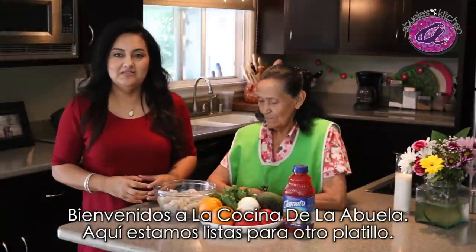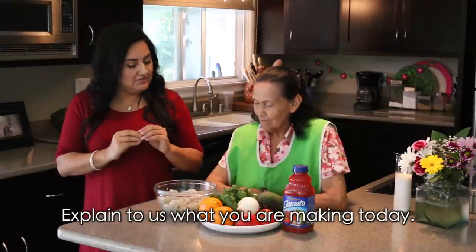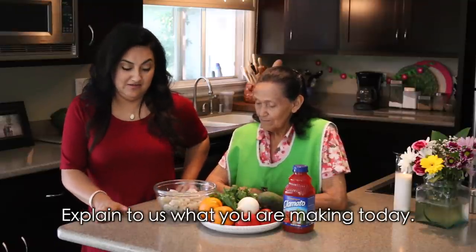What's up everyone? Welcome back to Abuela's Kitchen and here we are ready for another dish. A ver Abuela, explícanos que es lo que vamos a hacer en este día.